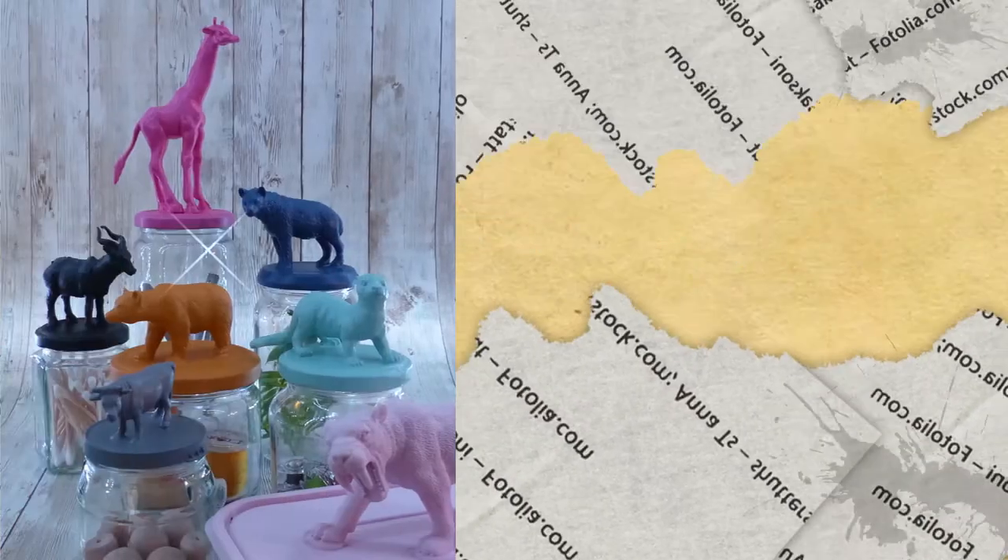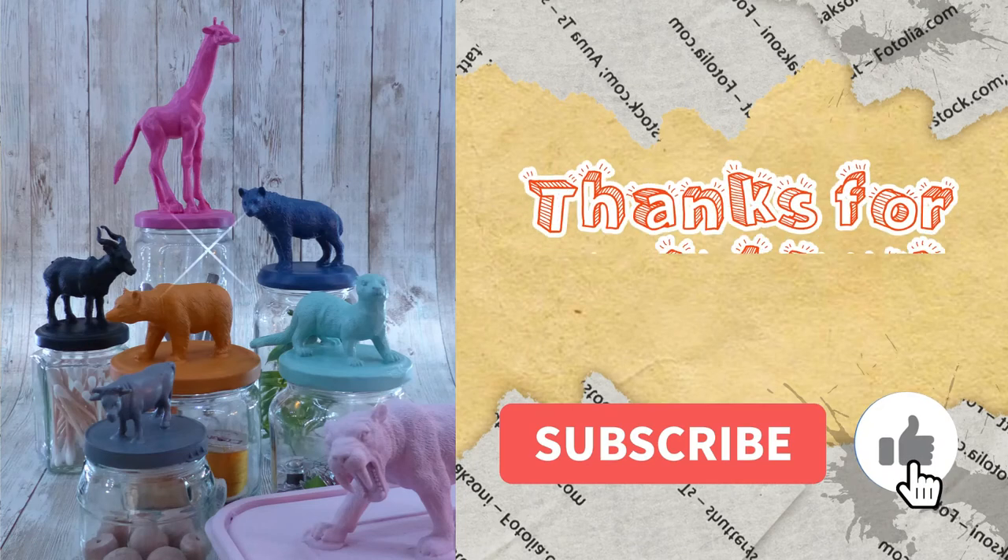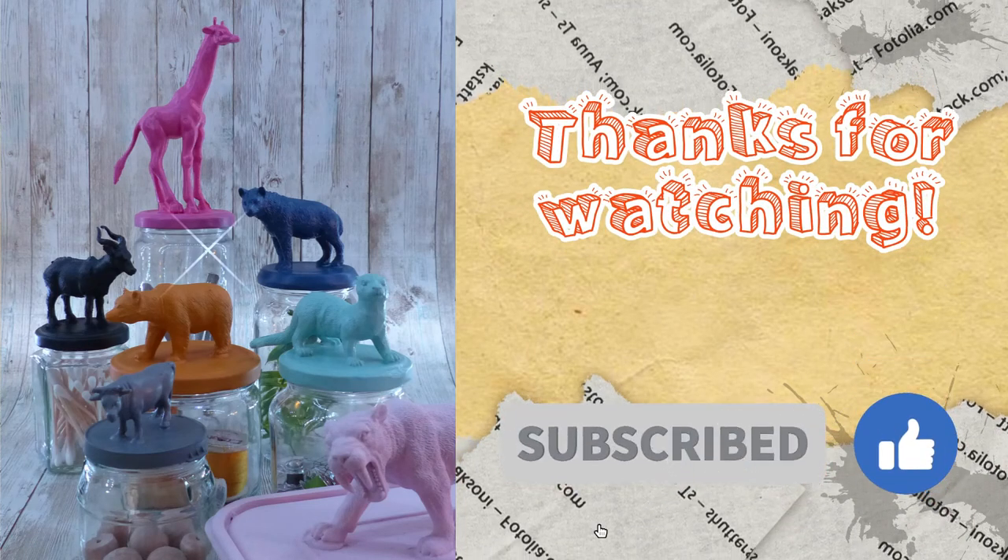I hope you enjoyed today's video. If you did, maybe give it a like and even consider subscribing. Catch you next time!